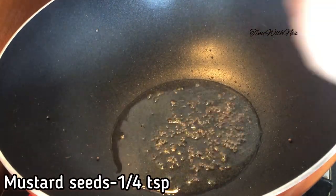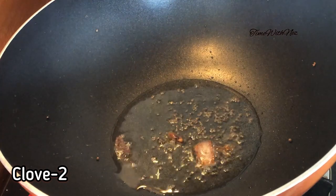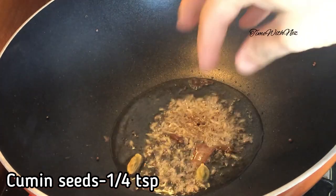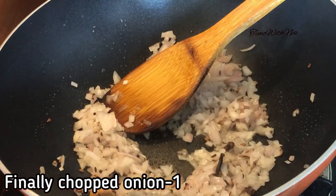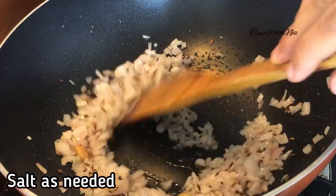I am going to add 2 tablespoons of a jar. Add jeera, still with 1 cup of coffee. It is necessary for it for the medium size. Make it transparent.